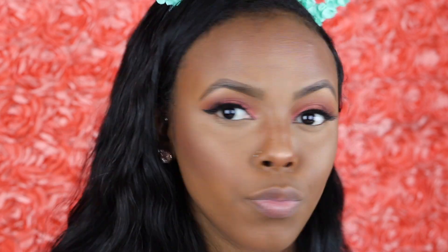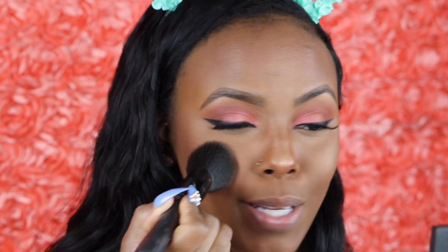Now for blush, I use an angled brush — this is the Morphe MB4 brush. All my Morphe brushes are from my monthly subscription. You should definitely try it because it is worth it — I look forward to the brushes coming in every month. I'm going to use this blush from Black Radiance called Toasted Almonds — it's like an orange. And I'm going to mix it with a gel.